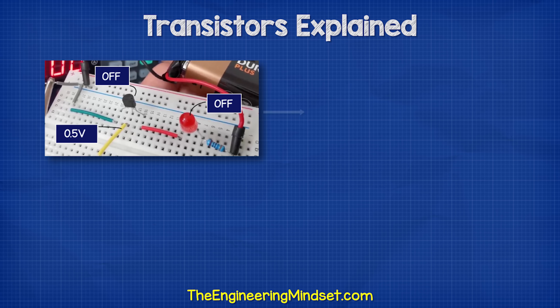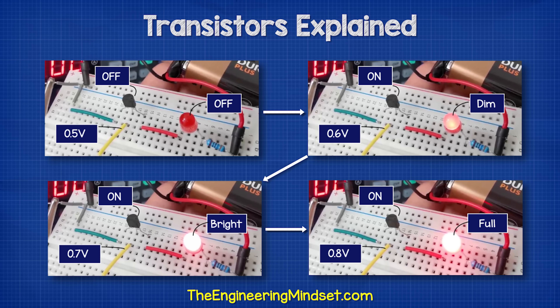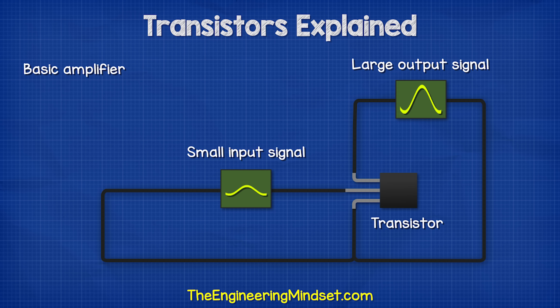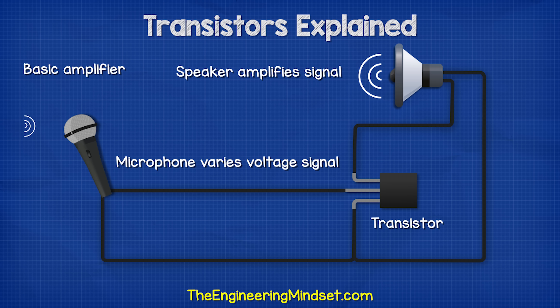So what's happening is we're using a small voltage and current to control a larger voltage and current. We saw that a small change to the voltage on the base pin causes a large change on the main circuit. Therefore, if we input a signal to the base pin, the transistor acts as an amplifier. We could connect a microphone which varies the voltage signal on the base pin, and this will amplify a speaker in the main circuit to form a very basic amplifier.